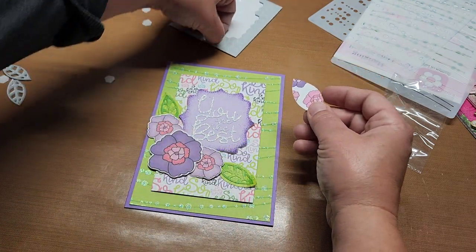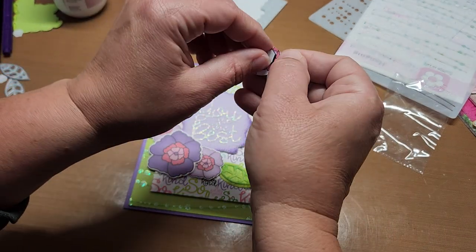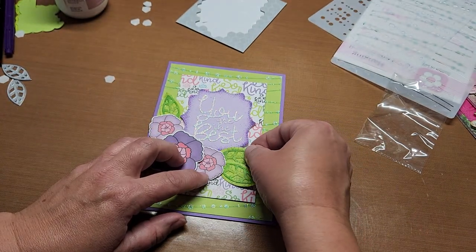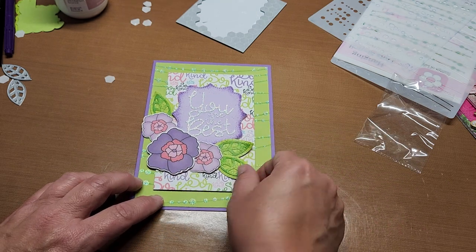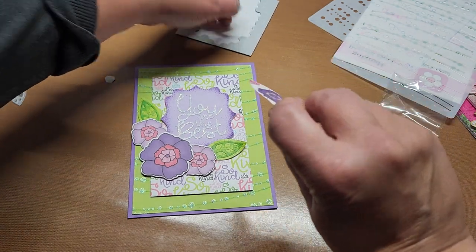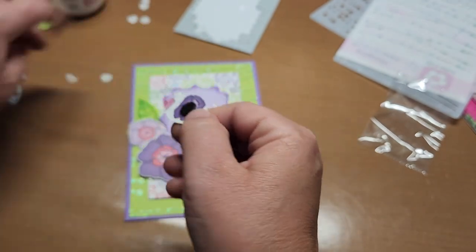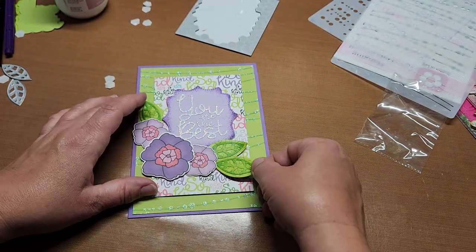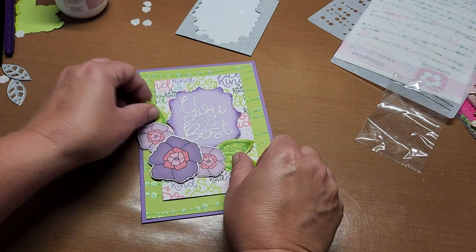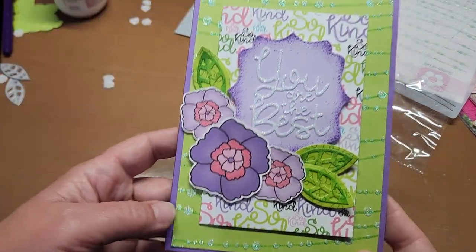I need to pop these on too. These are Stampin' Up dimensionals — they're lovely. I think right there we'll do one more on this one and then I think we're about done. That is our card! Look how pretty that is — isn't that great! It just gives this little pop — isn't that fun? What a fun card!